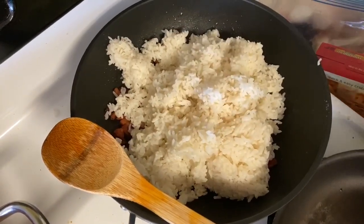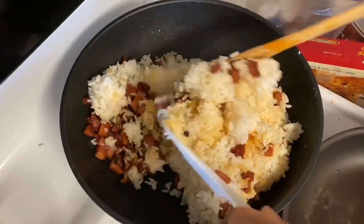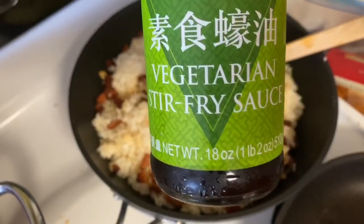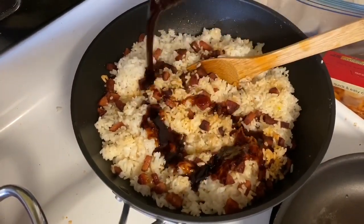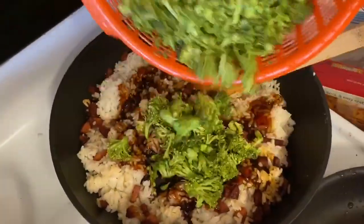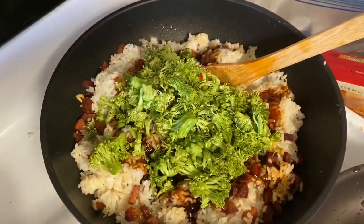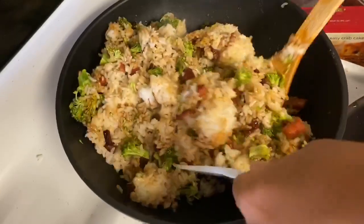First thing we do is fry our sausage and then we add in our rice. The secret to fried rice is the sauce. You can use an oyster sauce, but today we're using a vegetarian stir-fry sauce, which is basically a vegan style of oyster sauce — it's sweet and salty and everything you need to make the perfect and best fried rice.